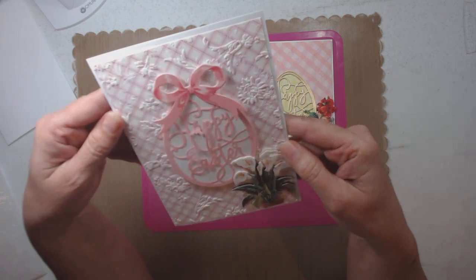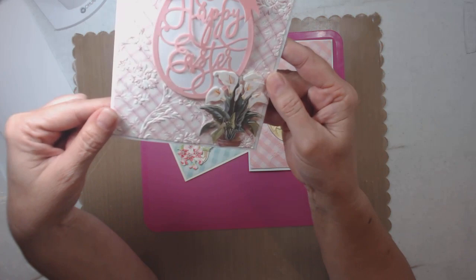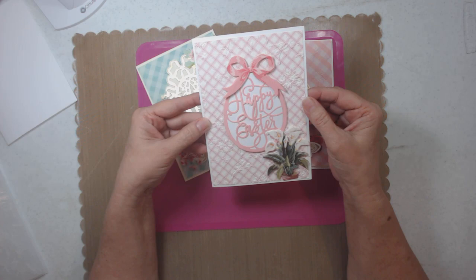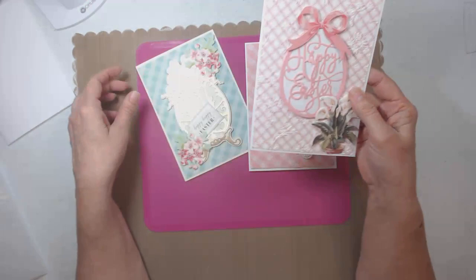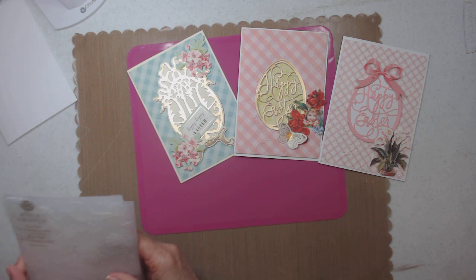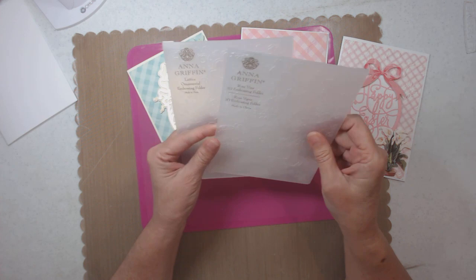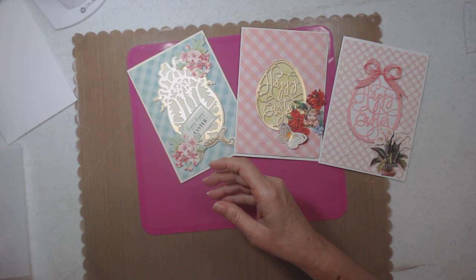The next card — you see the embossing on that folder? Isn't that gorgeous? I just got Anna Griffin's Impress die machine and I am in love with it — it really does a better job than anything I've ever used before. I used Anna Griffin's rose vine embossing folder and also the lattice, and they're very pretty to use.